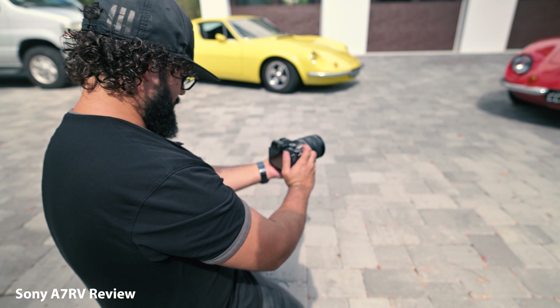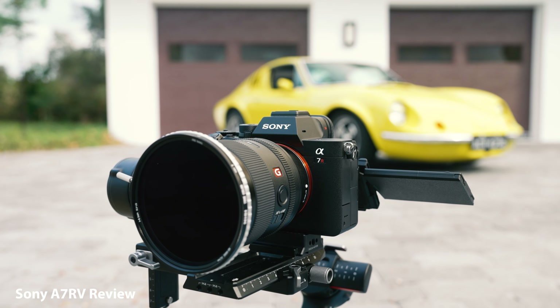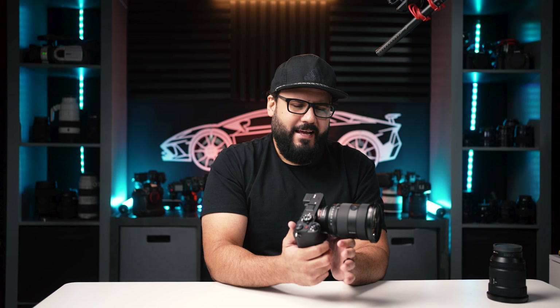The rest of the hardware feels both perfect and yet a little underwhelming at times, and this should make sense because this is around $800 cheaper than the a7R5 without sacrificing much on the internals. So where is that savings going to come from? It's going to come from the hardware itself — and what you'll notice is just a few things missing that we had on that camera.